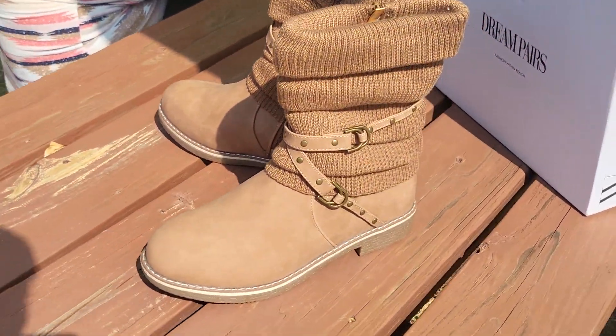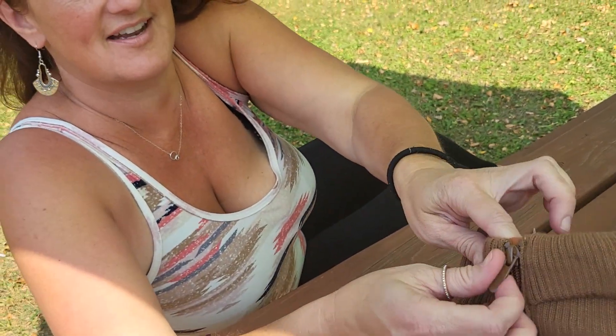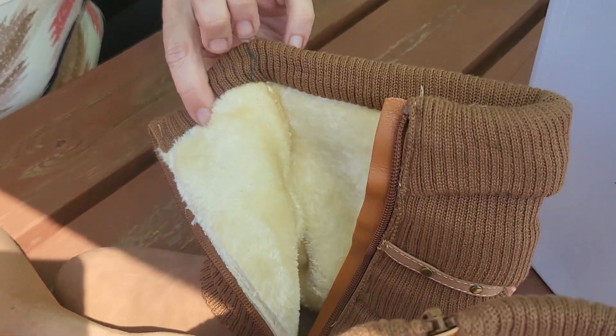These look really comfortable. Look at this, how it stretches — warm inside. I like the zipper on the side also. Oh yeah, that is helpful.